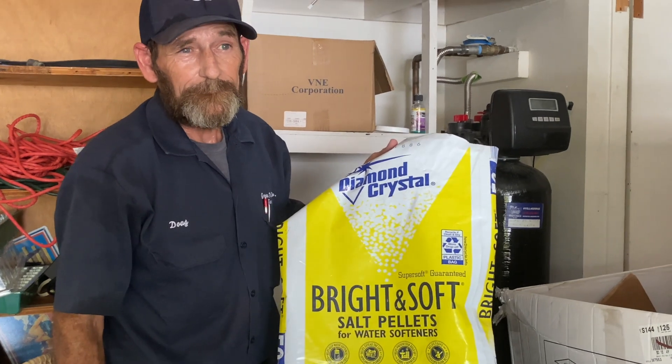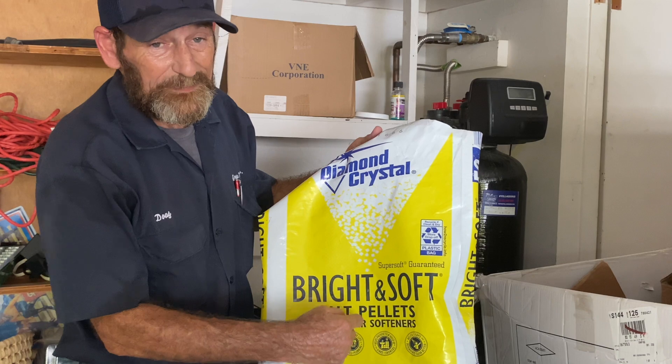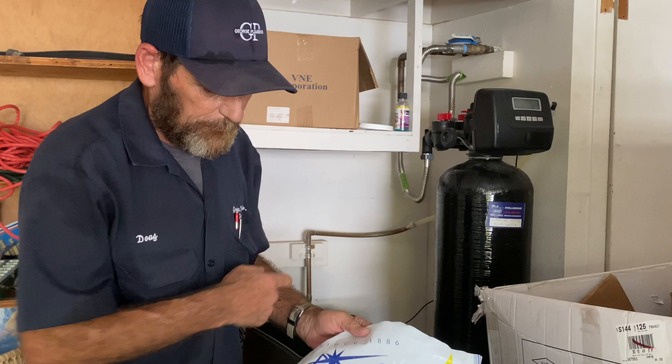This is what we recommend for using in your softeners. As long as it says pelletized salt or salt pellets, it's going to be a cleaner salt for you. That way you don't end up with much dirt inside your brine tank.